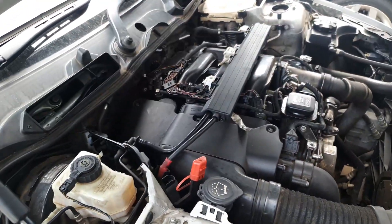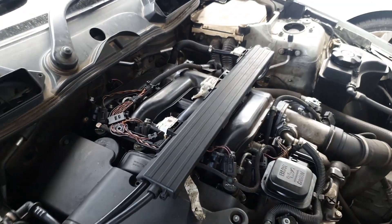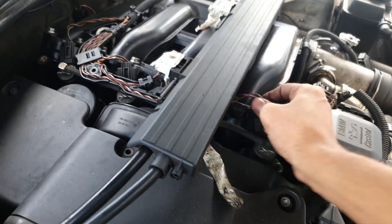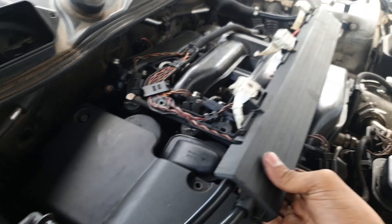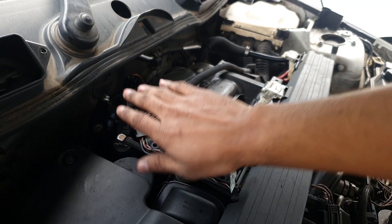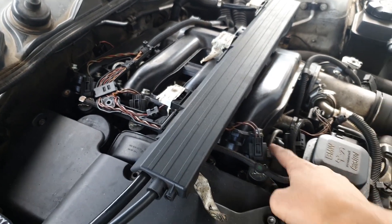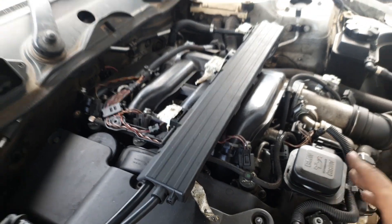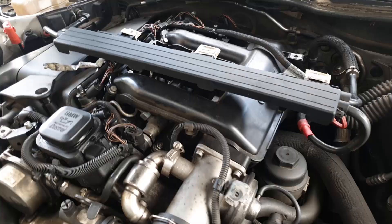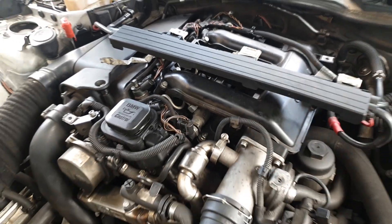I'm already like halfway into it and all we have to do basically is just remove the injector plugs, get this entire power system and cabling out of the way, remove the intake, and then remove the actual injectors themselves. It's not gonna be a full in-depth tutorial but this is an overview of what's going on.